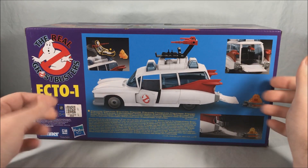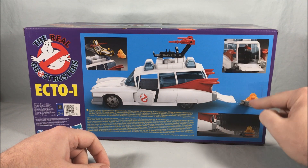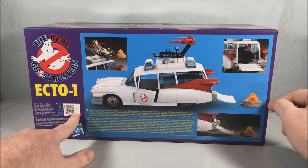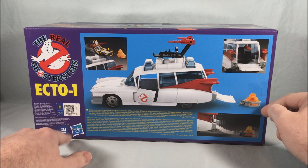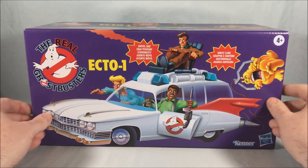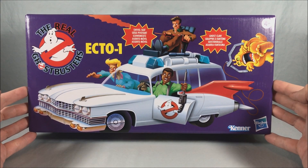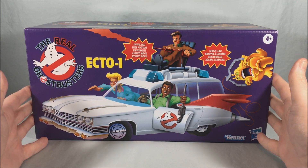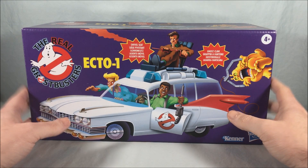Spinning around to the back, there's a nice breakdown: the Ecto-1 has a seat on top, opens in the back, and has the claw gimmick feature which we'll take a look at. There's also a little GM licensing shout-out here since it's one of their vehicles — something I'm sure the original did not have. I really love this recreation packaging, it looks absolutely fantastic. I'm definitely keeping the box. There's some assembly required and stickers to apply, so I'll get that done and then we'll take a closer look.